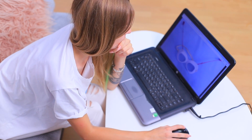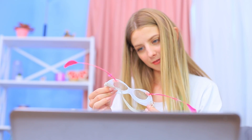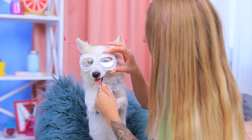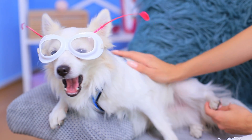These party glasses are so creative! What if I put them on my dog? They will look great on her! Come here, puppy! Wow! You look like this party's MVP! A pilot dog with feathers is actually a great look!